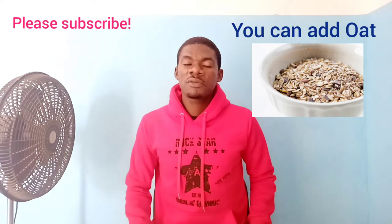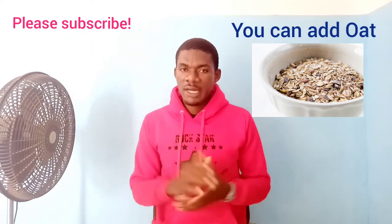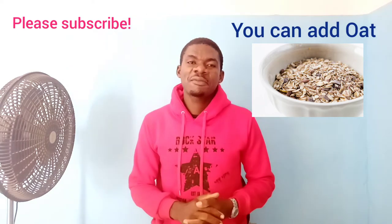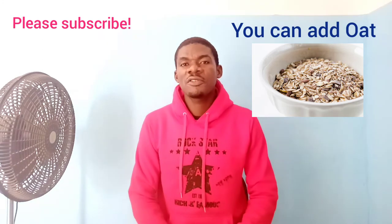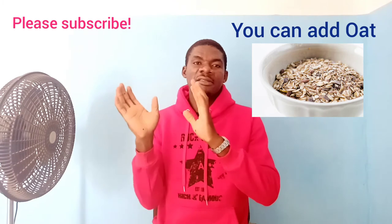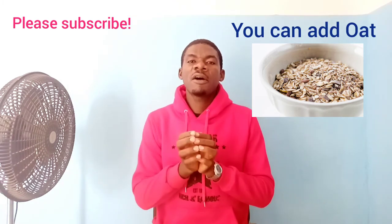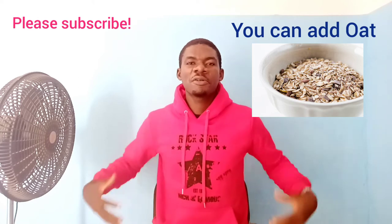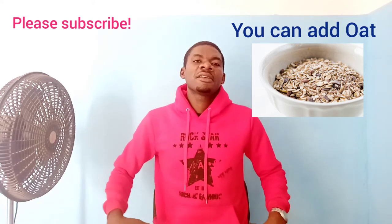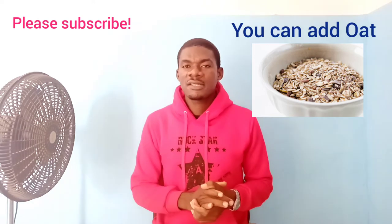Today we will go straight to how to add weight. I've gotten a couple of comments concerning this, so I decided to make a video of it. This is a natural way to gain weight. For the women, you gain weight in your butts, your boobs and the rest of them naturally, without any side effects.